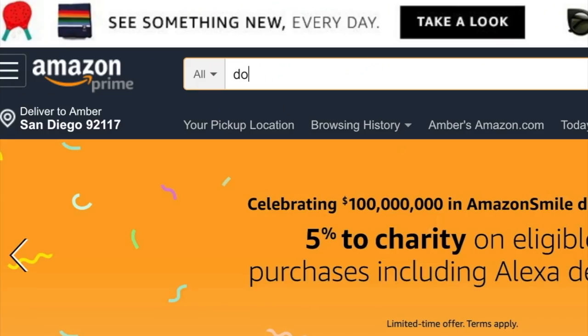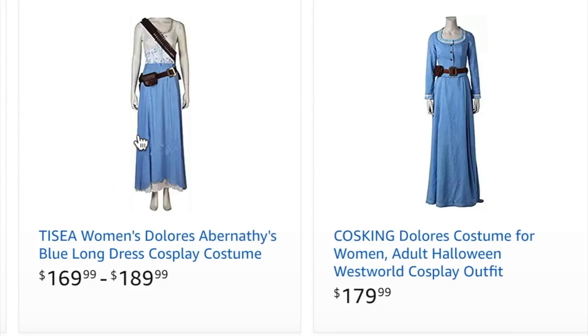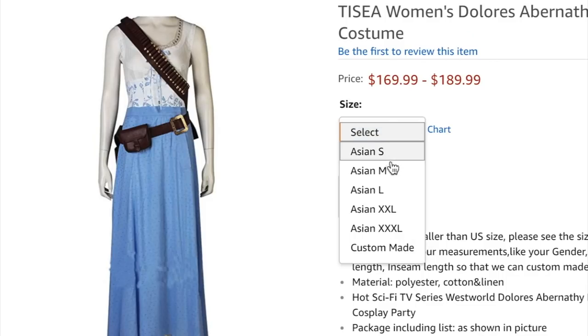So I wanted to get a costume on Amazon, but unfortunately the costume wasn't going to ship until November. But Halloween is in less than five days, so I needed to do something. I went on Amazon Prime and found things that looked very similar to the costume, and I got those. Now I'm just going to make it look better and make it look like the actual costume.